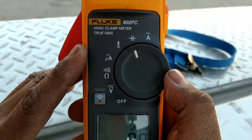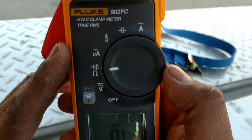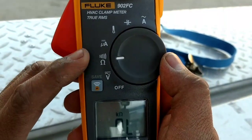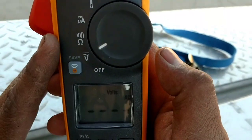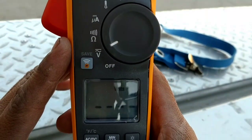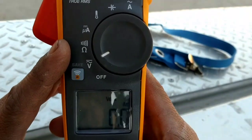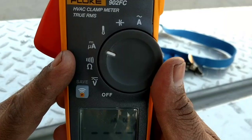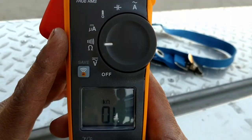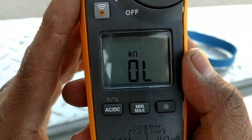I like that you can do capacitors, temperature, microamps, resistance, continuity, and voltage — both AC and DC. I wonder if it does millivolts; I'm not sure, I haven't read the manual. It has a backlight — at least it has a backlight.